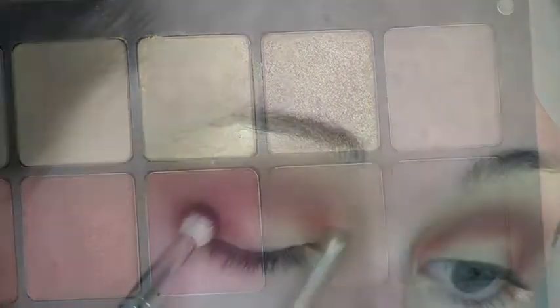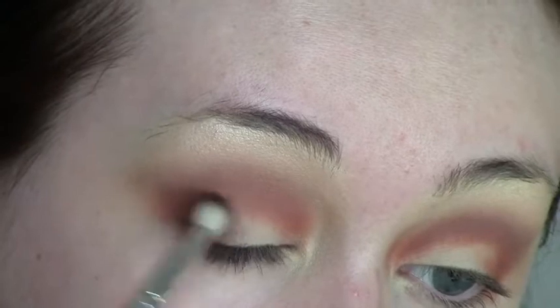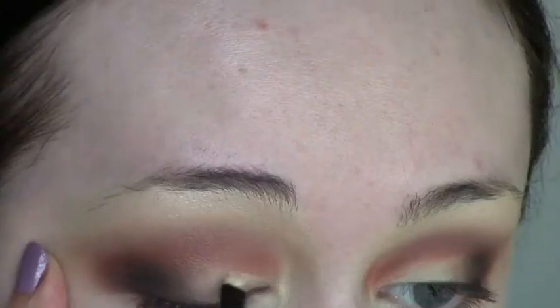Next I'm taking shade 329, a very deep matte brown, and buffing that into the outer corner of my eye. Then using the previous brush I'm buffing out the edges really lightly, and then carving out my lid — it doesn't have to be too neat because I will be applying a pigment later.